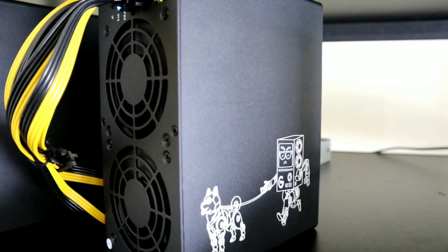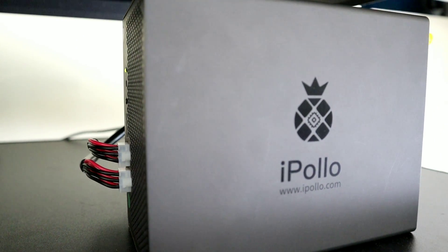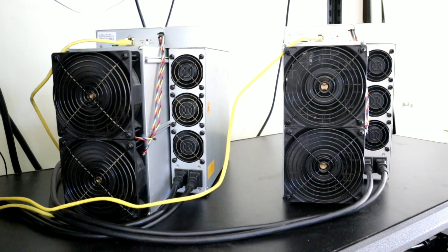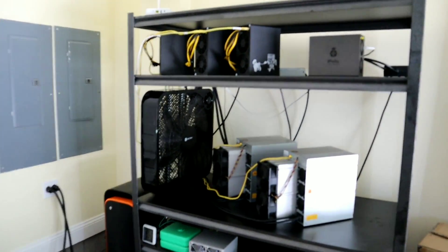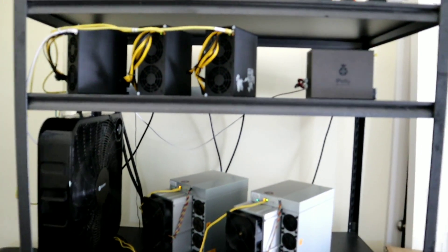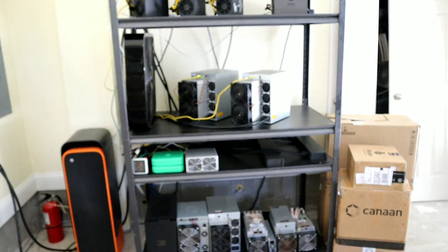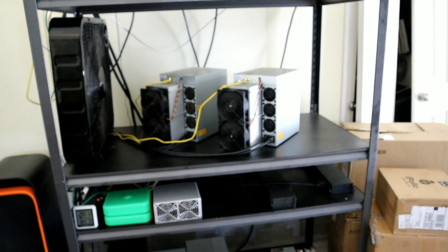Let's go. So, a few videos ago I told you everything we have set up right here is just temporary and it's going to be going away soon. And that is because we are building a crypto mining shed. The whole build is going to be epic. And if you missed that video I'm talking about, I'm going to go ahead and link it right here as well as at the end of today's video.